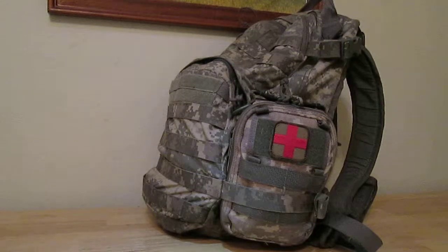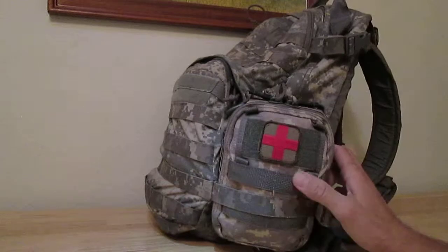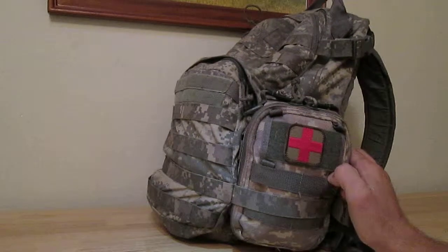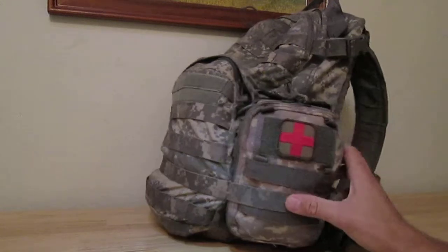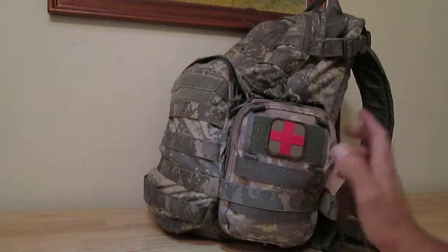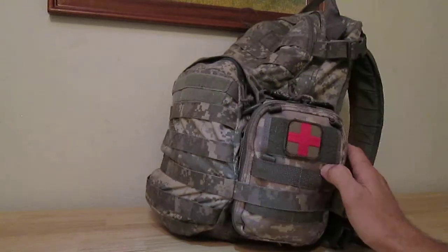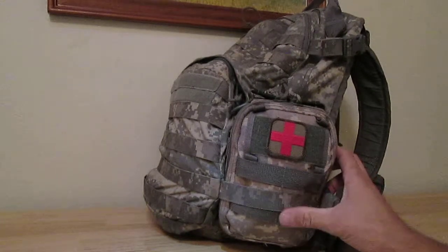Hey guys, welcome to my Mountain Bikers Med Kit video. Today I'm going to be going over the med kit that I carry on my mountain biking backpack. This kit is especially for mountain biking, and I'm going to go through all the contents, show you what I like to bring along. It's always a good idea to have a med kit with you when you're out there on the trail, especially on trails that are more remote and difficult to access.